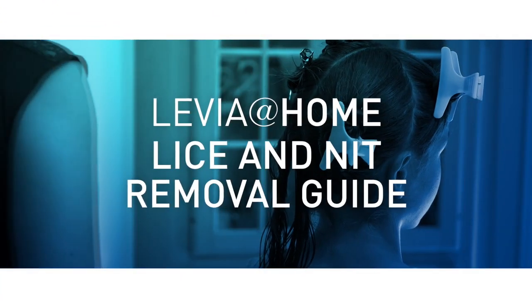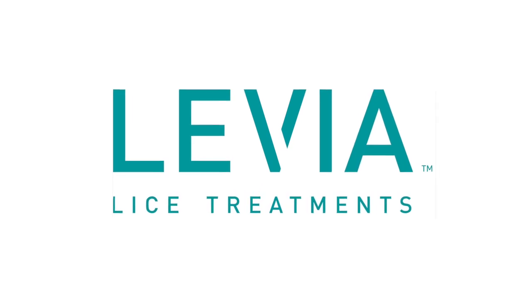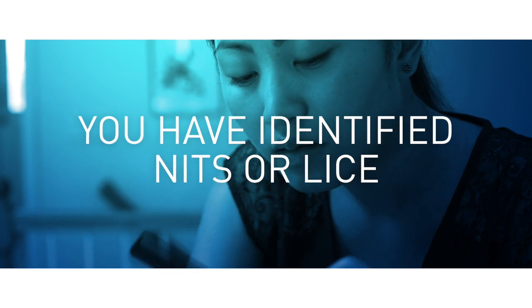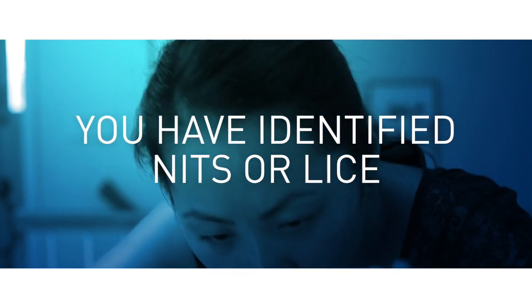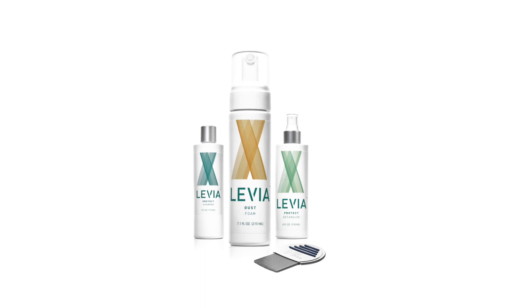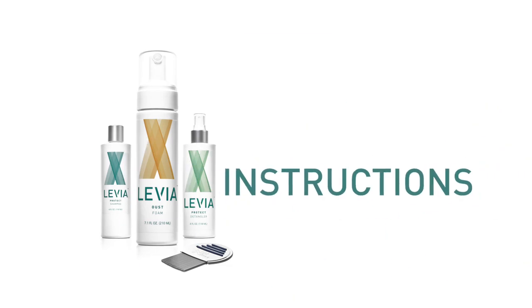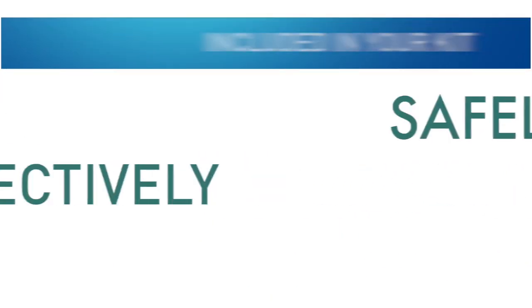Welcome to Levia Lice, the leaders in in-home lice treatment. If you are watching this video, it means that you have identified nits and or lice in the hair of at least one of your family members. Don't worry — our Levia at Home Lice Treatment Kit has all of the necessary supplies, tools, and instructions to rid your family of lice safely and effectively. Here's what's included in your kit.